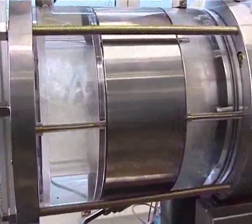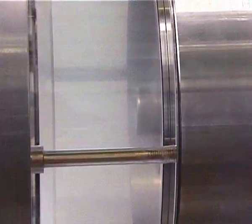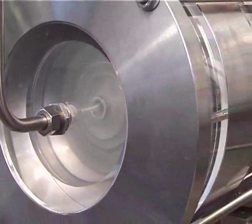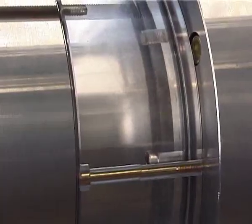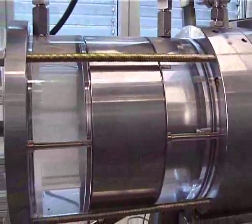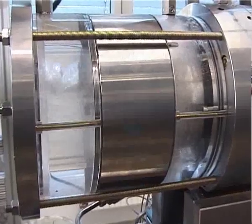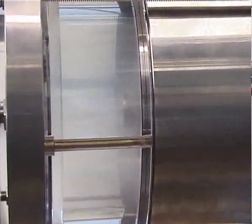Now we can watch how that works on the test stand. You saw how the gas can escape reliably from the can thanks to the proposed solution. Lubrication of the bearing arrangement is thus assured and your bearings still look like new even after many hours in operation.